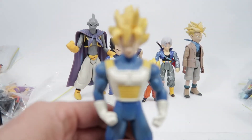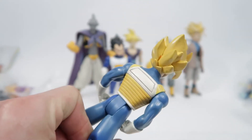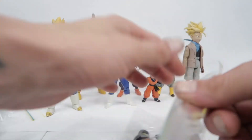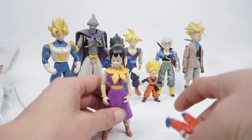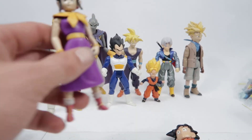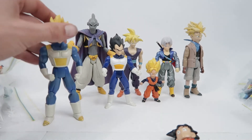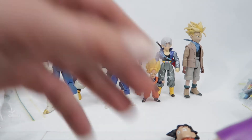Here we have Super Saiyan Goku in his battle armor from when he's training in the Hyperbolic Time Chamber. As I've mentioned in previous parts, they did do these really obscure outfits that didn't appear for too long or weren't that relevant — I haven't really heard people screaming for figures of that version of Goku.